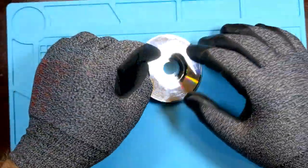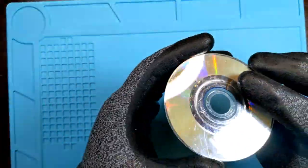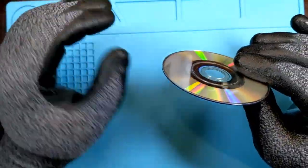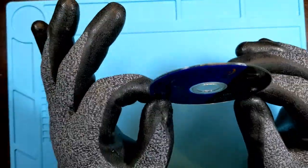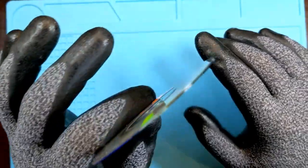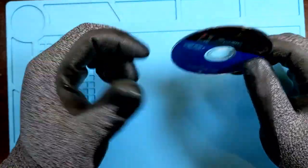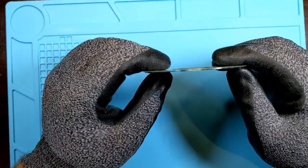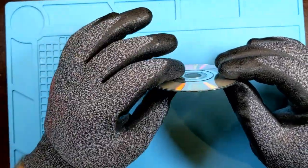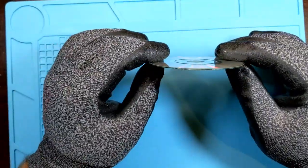If you can't feel the scratches, chances are the disc is fine. Does the disc play? Great. If you just want to mirror-finish the disc, we'll show you how — but with the caveat that DVDs, CDs, CD-ROMs, DVD-ROMs, GameCube discs and others all have a resurfacing life. Rule of thumb: about three to five times you can completely resurface a disc and remove polycarbonate before reaching the data layer. Four times is the average.